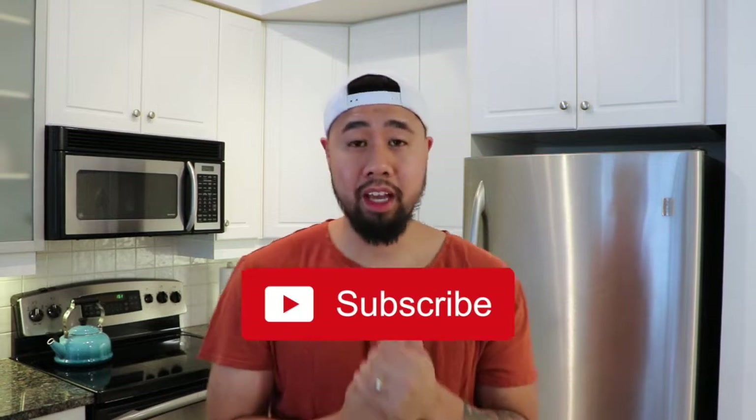What's up everyone? Before we go any further into this video, I want to ask you to subscribe because I plan on putting out more nutrition videos in the next couple of weeks, so it'd be cool if you're aware of them.